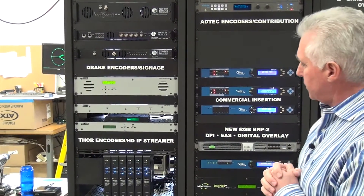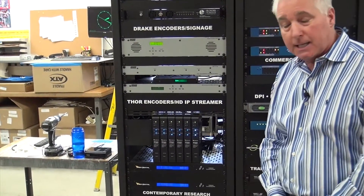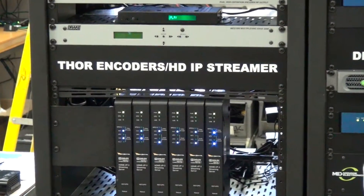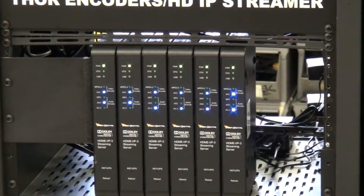Also we're showing here at this year's show the Thor HDMI IP. This unit takes a component input and an HDMI input, and it gives you a 1080p output.